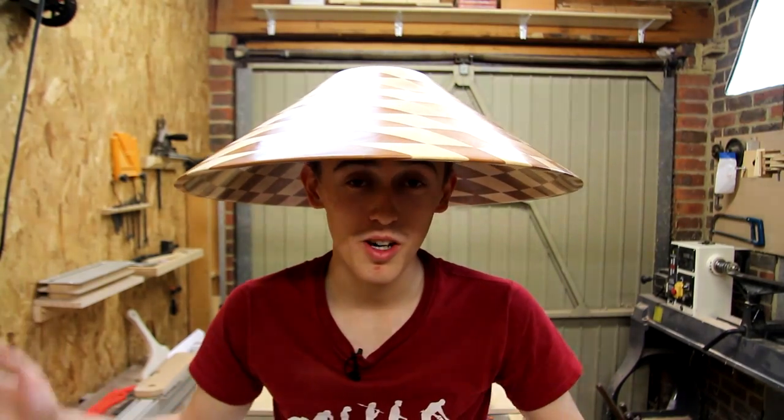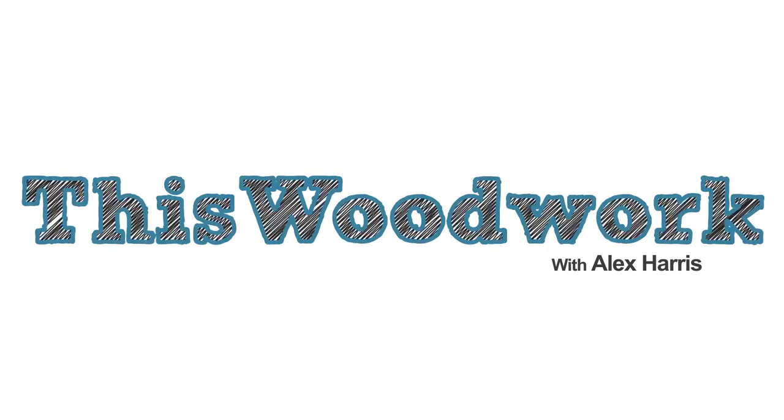Hey folks, welcome back. I'm back in the workshop for the summer holidays, so it's back to making projects. I hope you all enjoyed watching the last video which I posted on the main channel of the stacked ring lamination bowl, which I made out of cherry and maple. That was actually a really fun project to make. It took a lot longer than it seemed like in the video - there were a lot of separate stages of gluing as well as the turning involved. I intend to do another video on this subject fairly soon where I cover some of the more technical aspects involved in making these sorts of bowls.